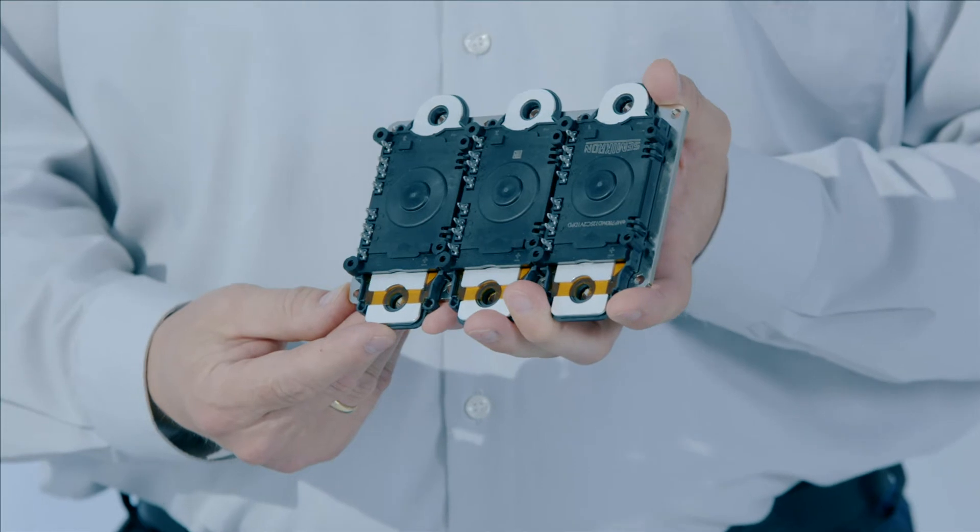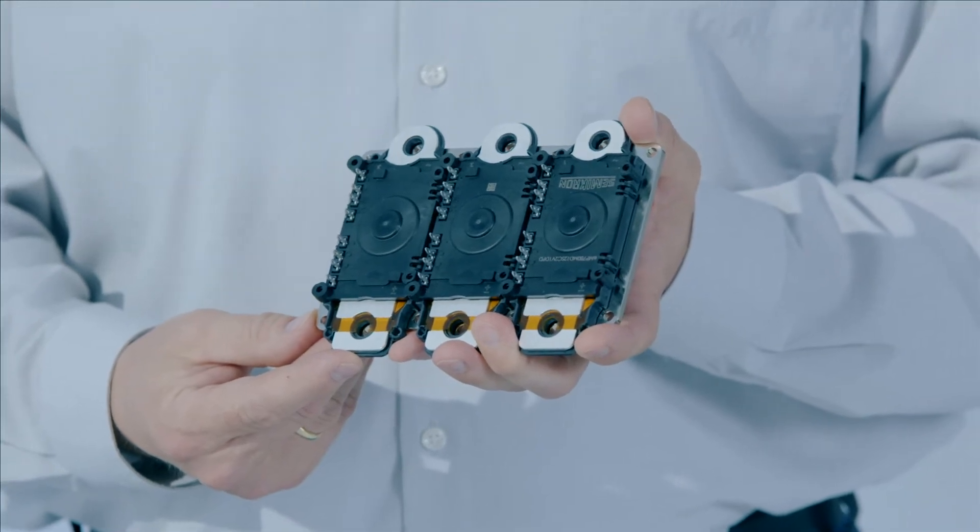Olli, thanks for joining me. I'm looking forward to hearing the news from the automotive world. Yeah, there are a lot of news. The major one is we're introducing our new Ampac power module family for electrical drive systems.